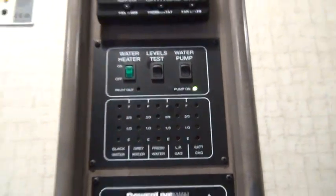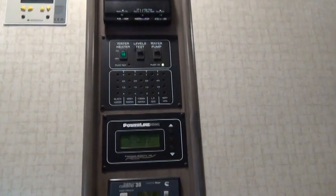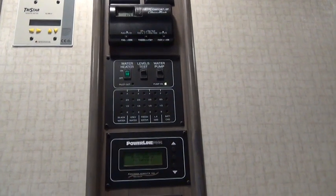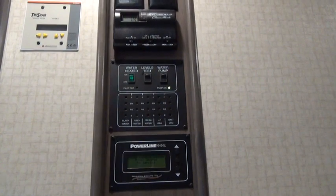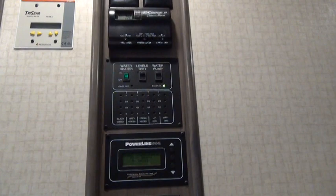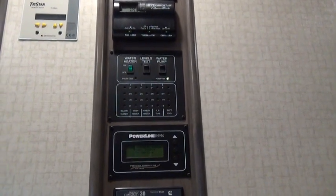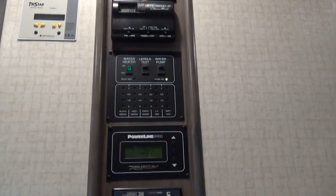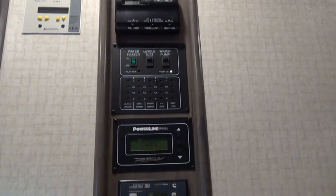There are three tanks that are not represented here: one is the diesel fuel tank or your gasoline tank, and then if you have a diesel you also have another tank called the DEF tank, which is diesel exhaust fluid. The third is your engine oil. Those three gauges are up front at the driver's seat, just like in any other vehicle.